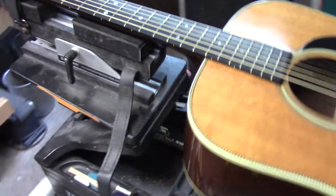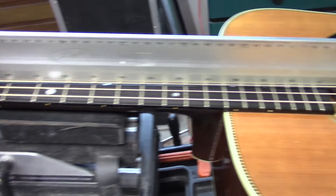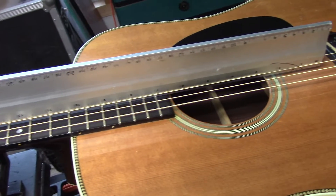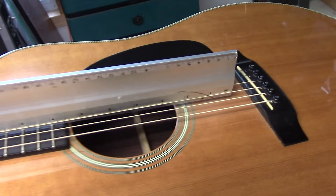This 150th Anniversary Martin is in astounding condition, beautiful shape. But this is why this guitar, in astounding condition, you can't get around it — it needs a neck reset.